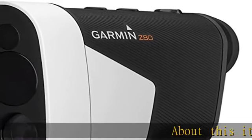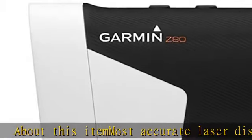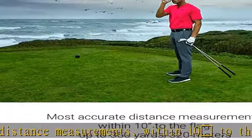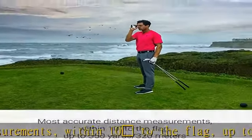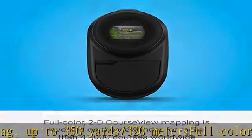About this item: most accurate laser distance measurements within 10 yards to the flag, up to 350 yards / 320 meters. Full color 2D course view mapping is overlaid on the viewfinder for more than 41,000 courses worldwide. Image stabilization reduces shakiness and makes it easier to find and range the flag.